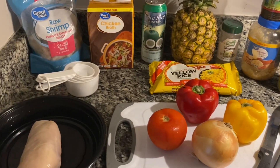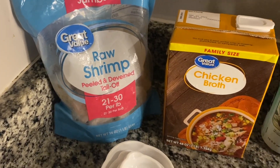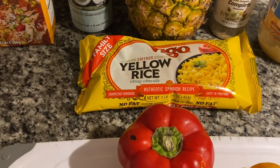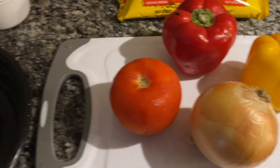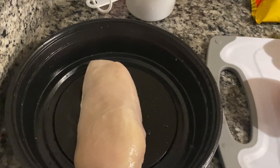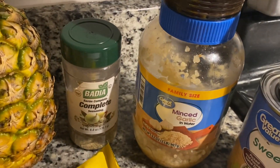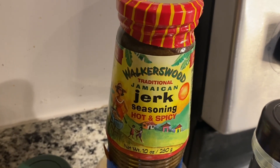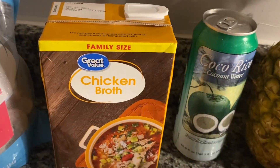Starting off, here are a few of the ingredients you're going to need. We have some raw jumbo peeled, deveined, tail-off shrimp, some chicken broth, one package of yellow rice, one red bell pepper, a yellow bell pepper, one large onion, a tomato, and one skinless boneless chicken breast that I've already washed and pat dry. For seasonings: parsley flakes, minced garlic, complete seasoning, and Walker's Wood jerk seasoning — hot and spicy.